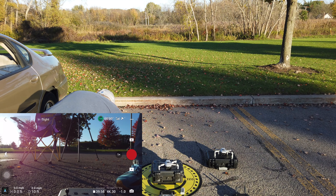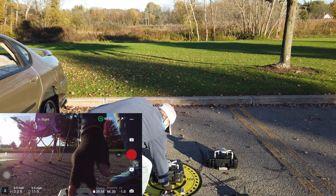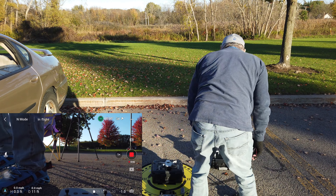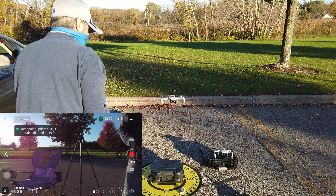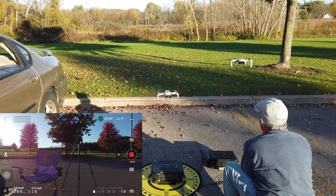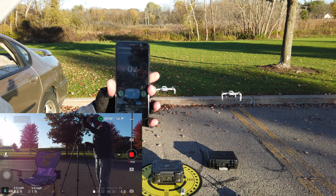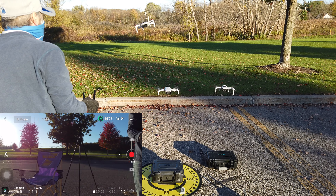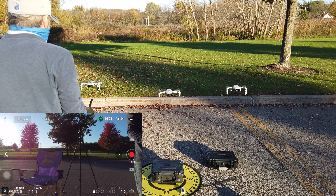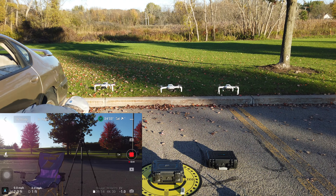Take off — I'm gonna put these up in the air. Taking up the Mini 2. The home point has been updated. Pick up the Mini. Okay, we just started a couple seconds up behind. Get our Mini up there. And there they are — clock is running. We're gonna see which one is forced to land first.